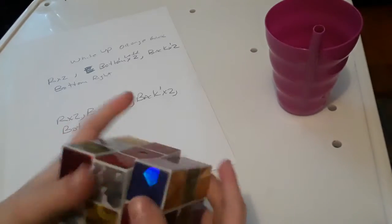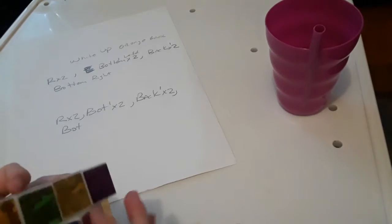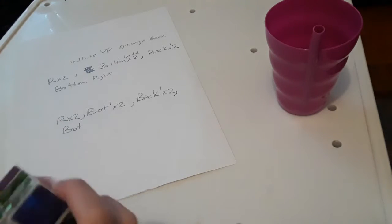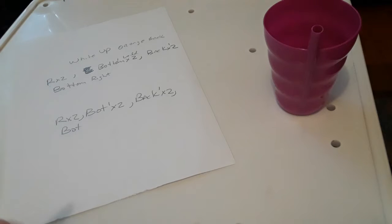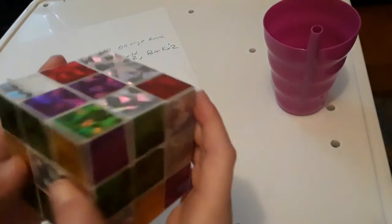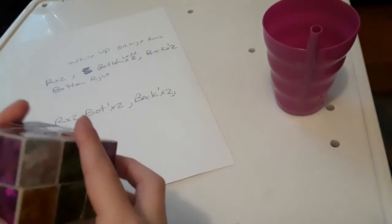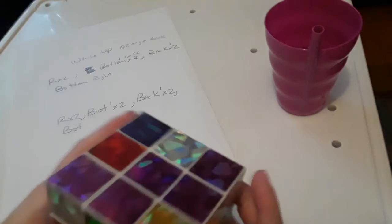This is how to scramble up a cube. Even though this is not a speed cube, you can't solve it easily. Okay, here we go — it's not scrambled up yet, we need to get random colors. Okay, this looks pretty good.